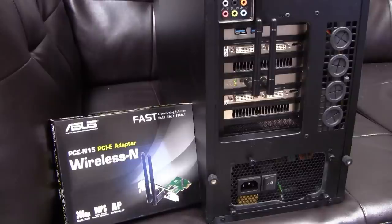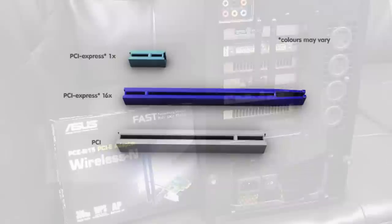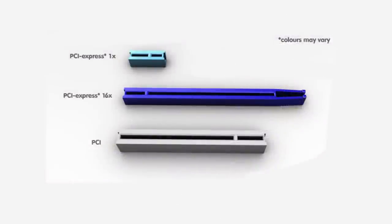The Wi-Fi card I've chosen to install is the ASUS PCE-N15 Wi-Fi card. Before I continue with the tutorial, I just want to make sure you guys are watching the right video. In this video I'll be dealing with the PCI Express X1 slot, and I have a diagram on screen to help you determine what kind of Wi-Fi card interface your card uses.